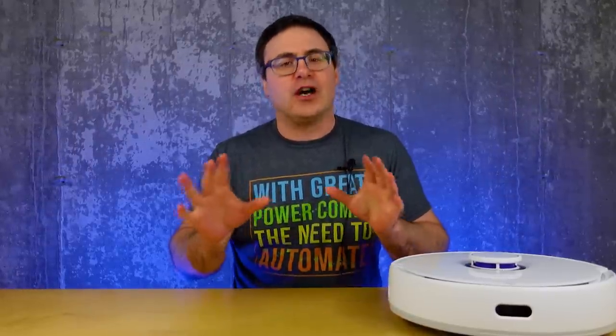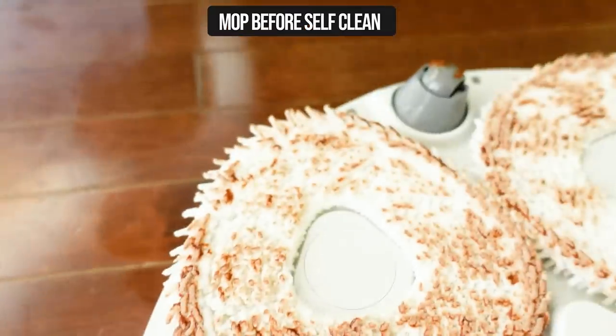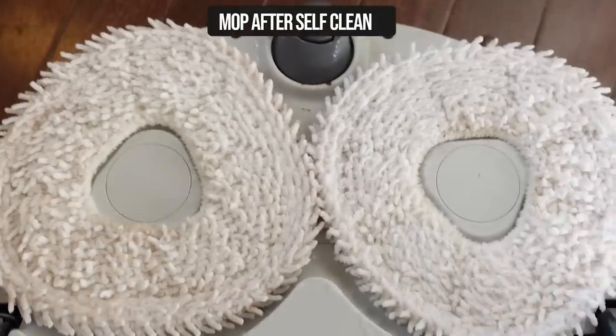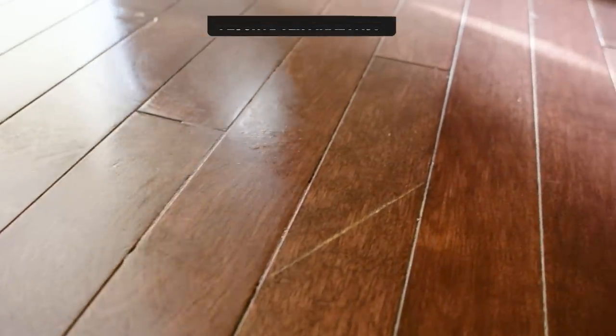As Narwhal ran over the chocolate, I panicked because not only did Narwhal sponsor this video, but my tests weren't starting out well. That's a recipe for chocolate disaster as a content creator. As it smeared the chocolate all over the vacuum, I learned that it wouldn't stop for smaller objects — something I'll show you in a later test too.